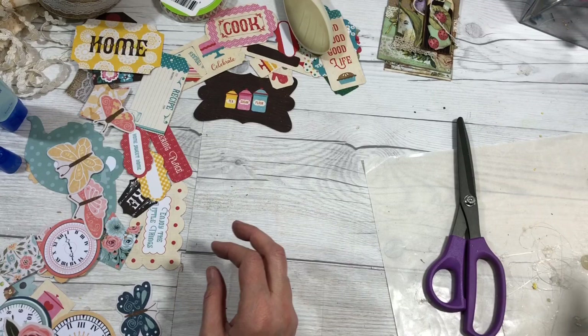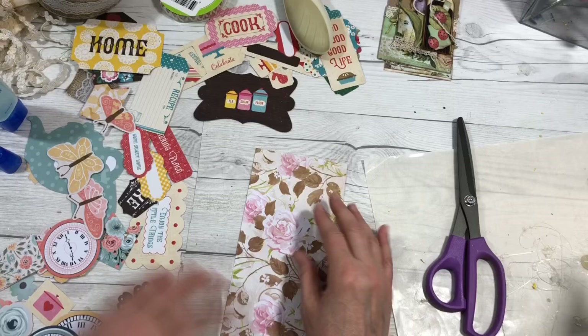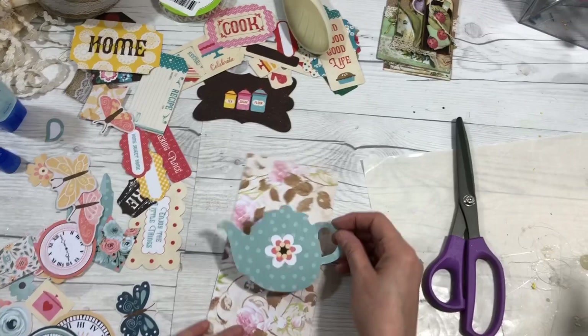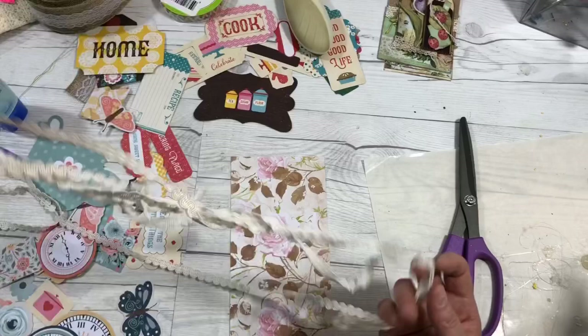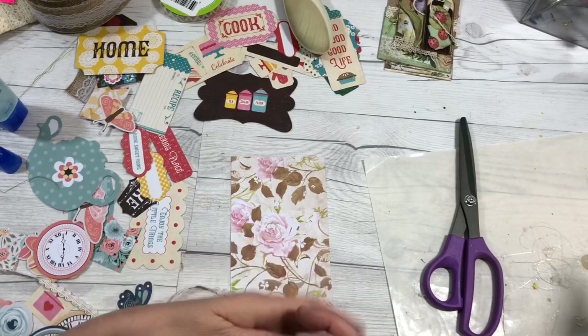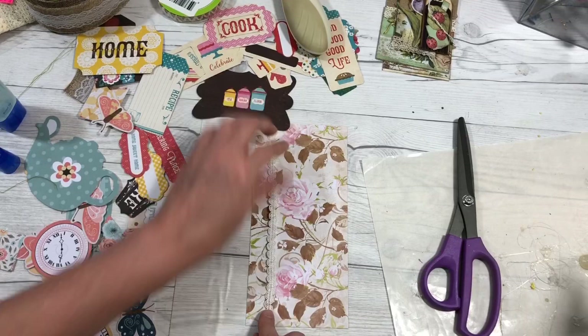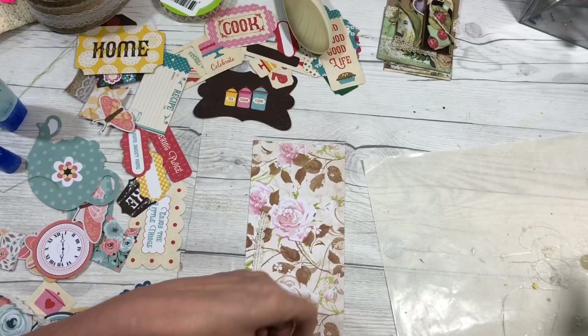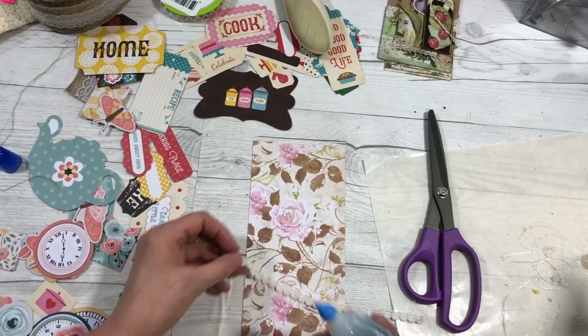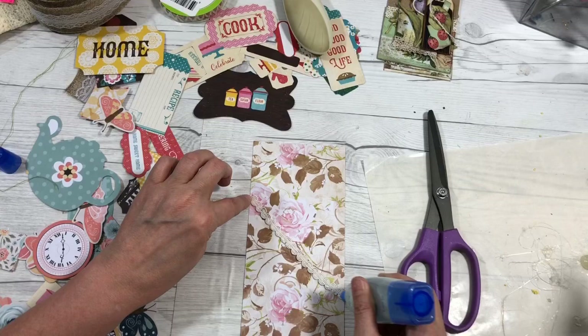We've got all these different papers that we cut. This is a really beautiful flower paper and this is just our base for decorating. I'm going to take some of this really old rickrack and glue it down, all the way — it looks very beautiful and dainty. You could do two strips or one, it's whatever you want. This is your world and you're using things from your stash and creating something really beautiful that you can use in the future.